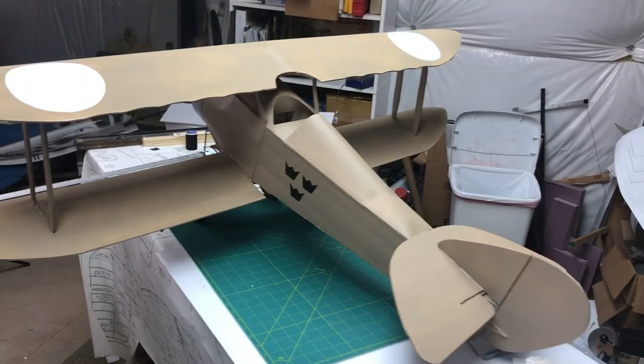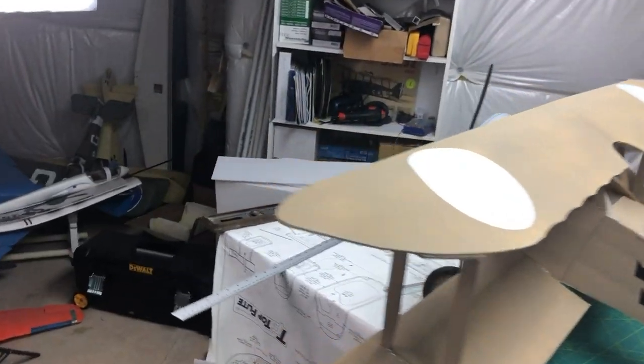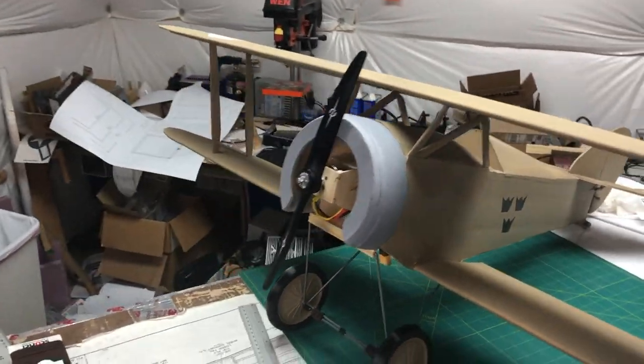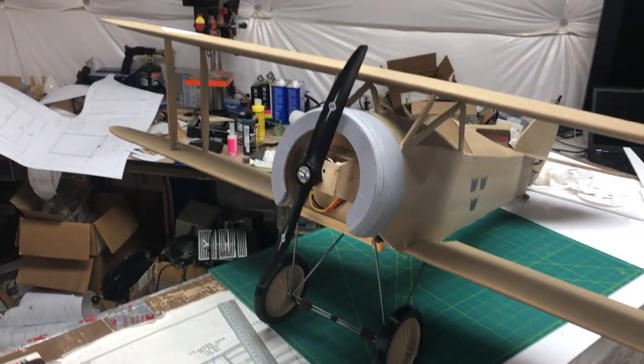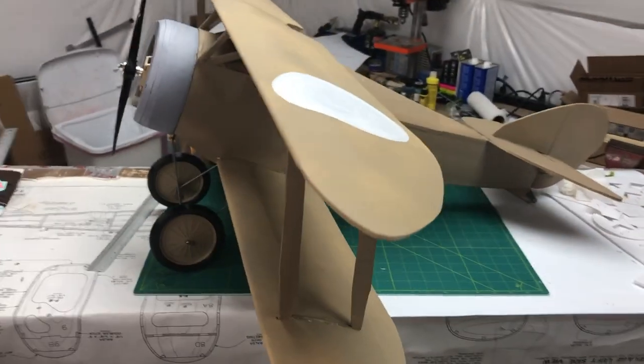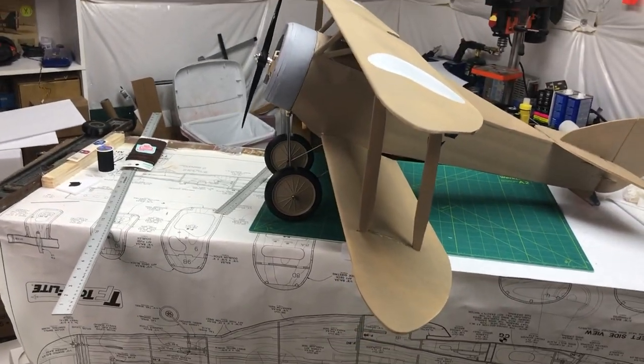Hey guys, welcome back. We're back on the Tumalisa and today it's done — well, mostly. We still got to do paint and stuff, but it's mostly done. Just do a little circle around here so you guys can see what we got. We're going to go over everything we did to get to this point. Everything is constructed and glued together and everything's working too.